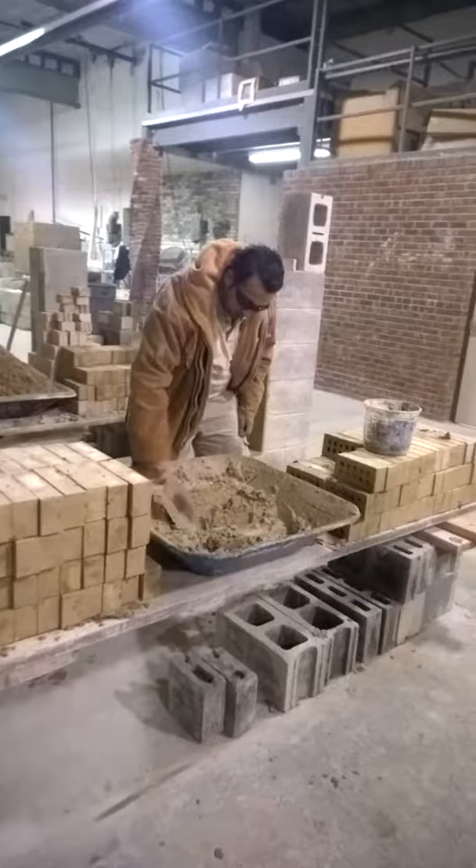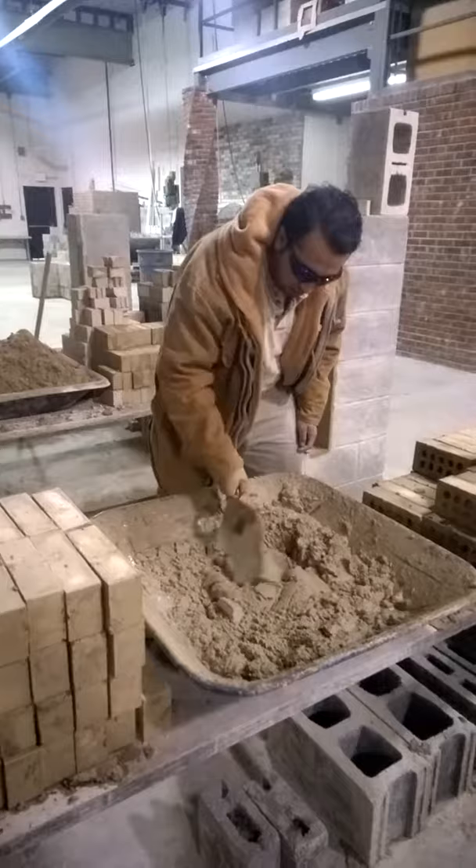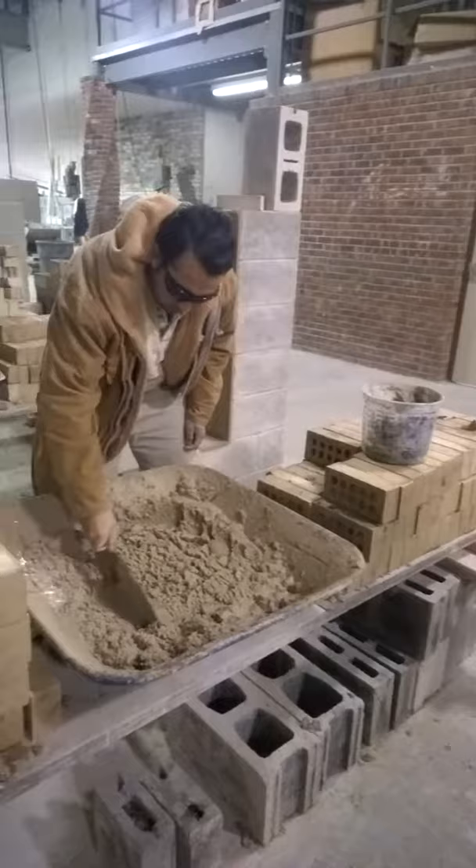Chris is working out of a mortar pan as opposed to a mortar board at this point in time. As you can see, the mortar is contained in the pan, which makes it easier for the laborers for cleanup. Besides the pan, we were able to put some alignment pins or alignment blocks underneath the pan.